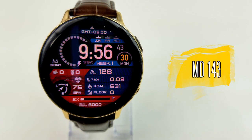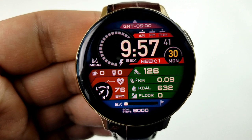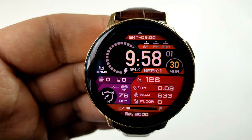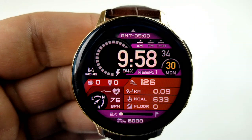Next up is the 143 model, which is another modern and sporty design. It includes all the activity stats from the last face plus some additional measurements. This one also gives you a ton of additional customizations — in fact, it provides 1700 different theme variations, as there are four separate areas on the face that you can personalize.